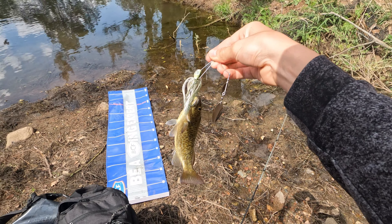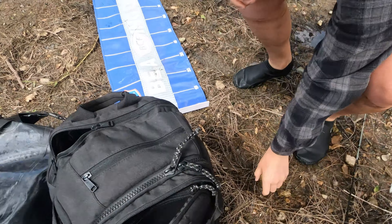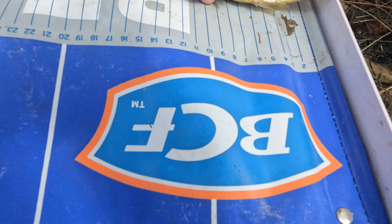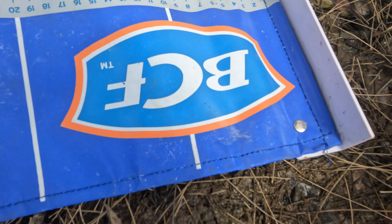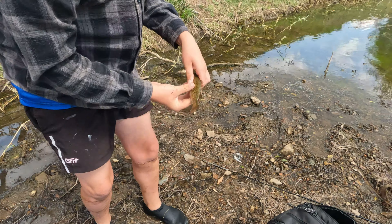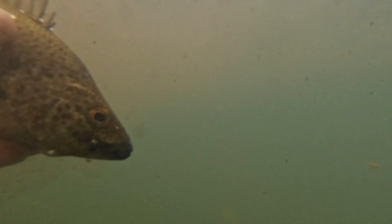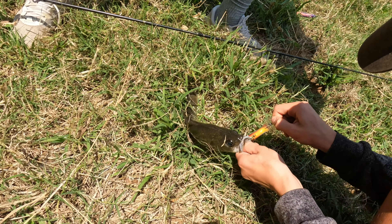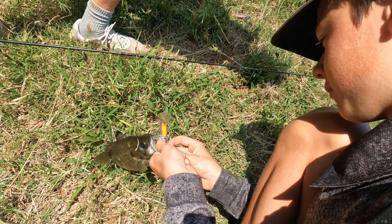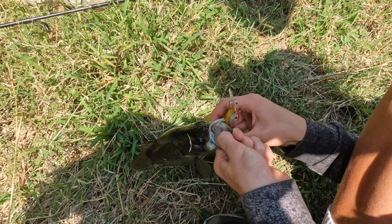That looks like a cod, yeah. Give me a look, give me a look. We're just going to put this little fella on the measure mat and see what it goes. Oh — 15 mate, that's a horse bro, that is an absolute donkey! 15 guys — 16, 16, 16. Here we go, ready? Water release here guys.